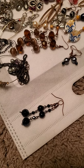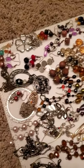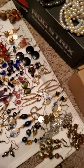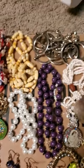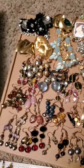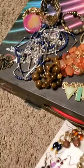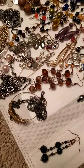Welcome everyone to another video. Today we're doing another jewelry unboxing — it's been a while since I did one. I've been quite busy hand making a bunch of jewelry, mostly earrings and a few necklaces. Before we get started, everybody just hit that little like, share, and subscribe button.